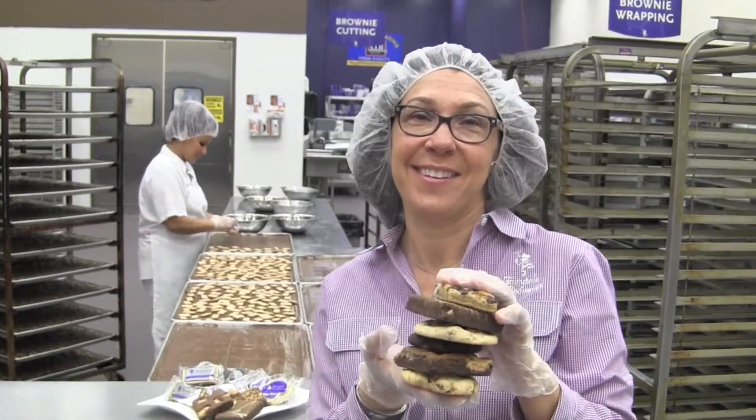Right now we're at the Fairytale Brownie Bakery. We bake thousands of brownies, cookies, and bars every day. But like David said, we're going to show you some home recipes. So let's head over to David's kitchen and we'll show you just how to do that. Alright, let's go.